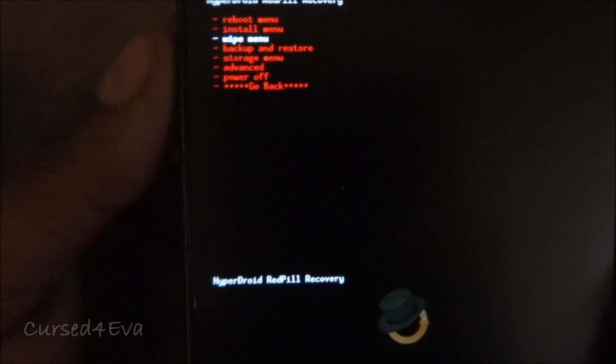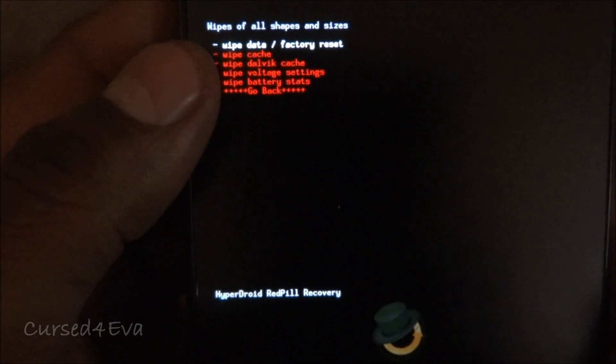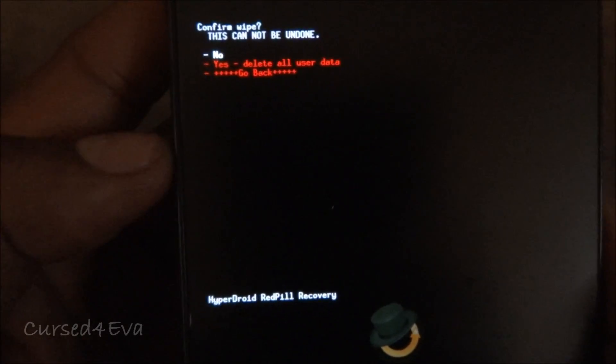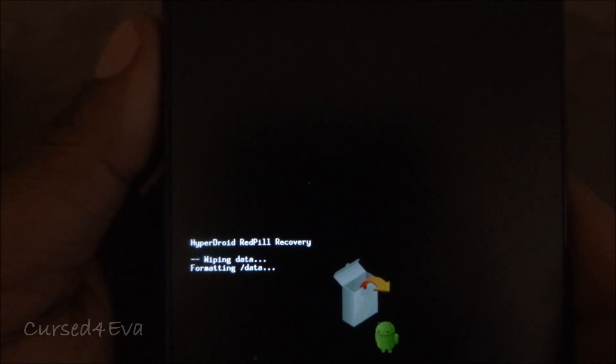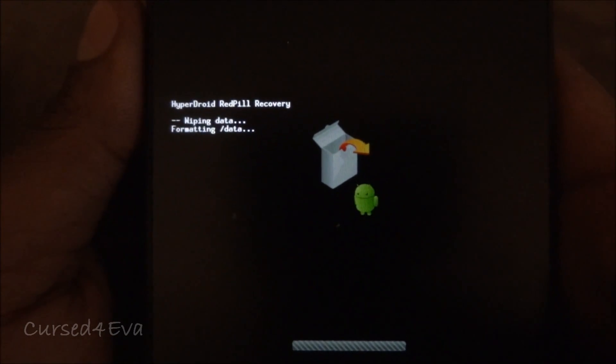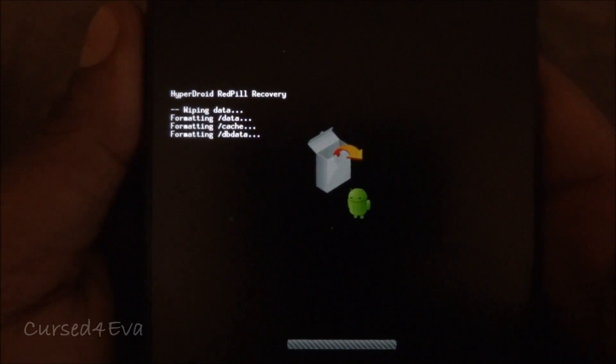You need to go into the wipe menu and do a wipe data / factory reset. It's just going to take a few seconds, so we need to wait.